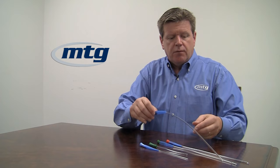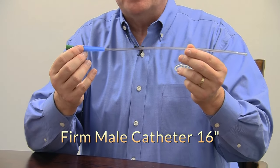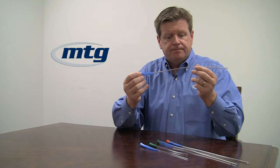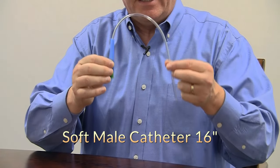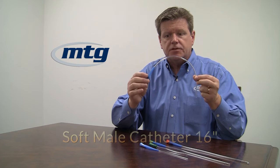For male users, we have a couple of different options. The 16-inch long male catheter comes with the blue no-touch sleeve — this is our firm option. We also make that exact same catheter in a softer variety. If you have any sensation as you catheterize, you may wish to try the soft variety, as it is going to be more comfortable to insert, again with the blue no-touch sleeve.